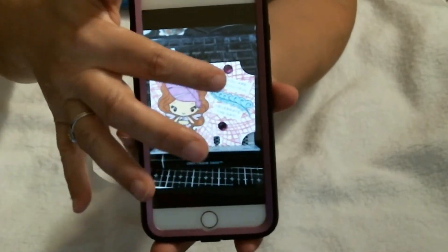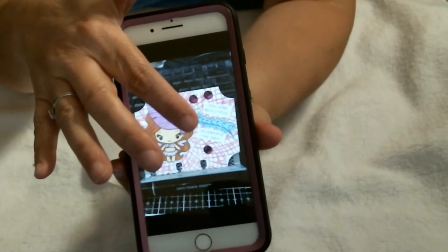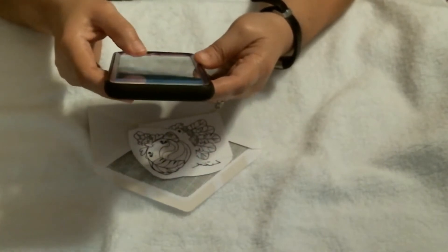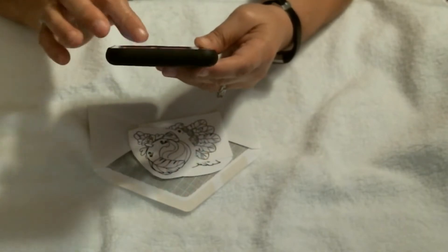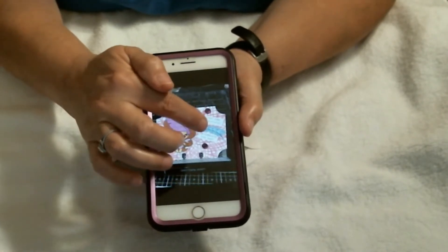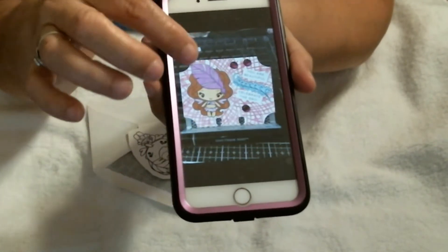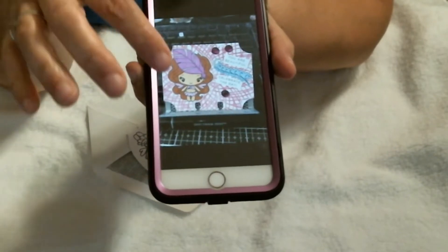I used some of the sentiments from another stamp set, and then I did this little squiggle from another set as well. Then I put some bling on it and made a little memory decks card.